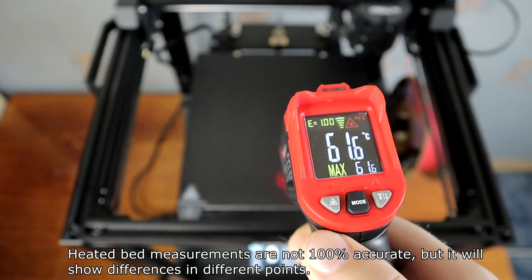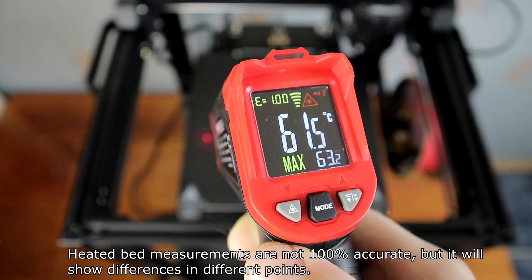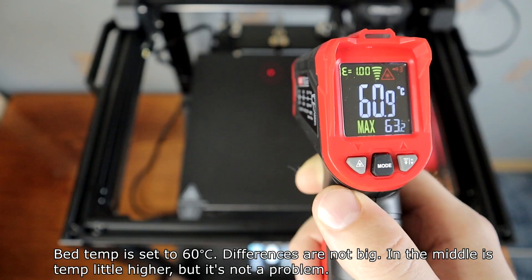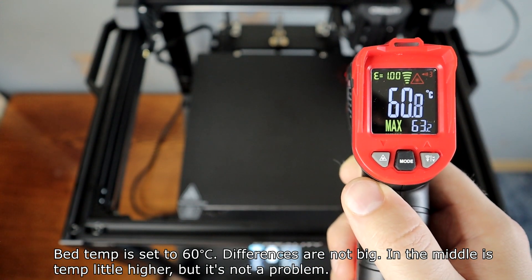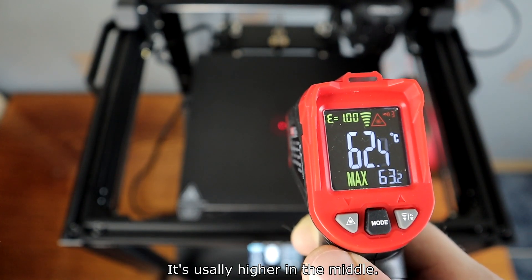Heated bed measurements are not 100% accurate, but they will show differences at different points. Bed temp is set to 60 degrees. Differences are not big — in the middle the temp is a little higher, but it's not a problem. It's usually higher in the middle.